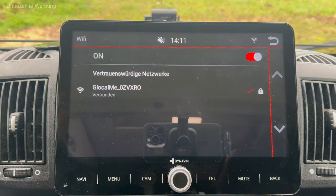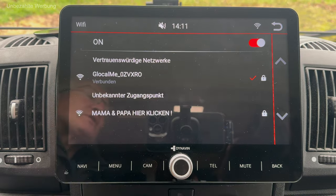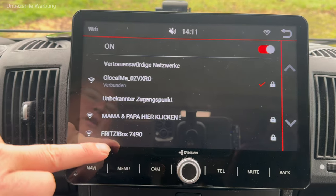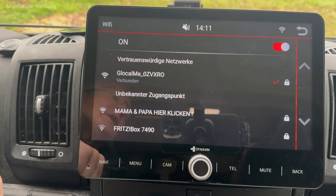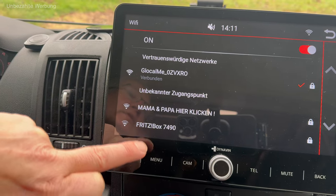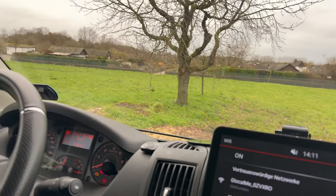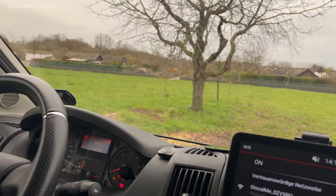Im Wi-Fi-Menü kommen schon die ersten Netzwerke – sogar aus der Nachbarschaft werden verschiedenste Netzwerke angezeigt. Das spricht für die Qualität der WLAN-Antenne, die hier verbaut ist, denn das sind Netzwerke, die relativ weit weg sind. Das finde ich bemerkenswert.